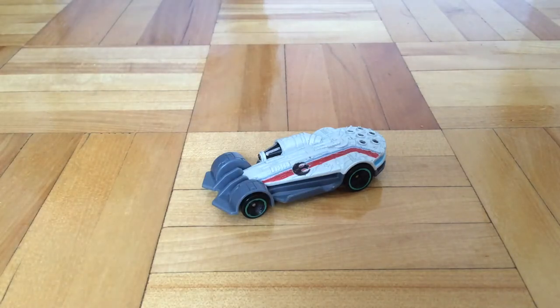Hello guys, Spurfish, and today I will be reviewing this Hot Wheels Star Wars Carship, the Millennium Falcon.